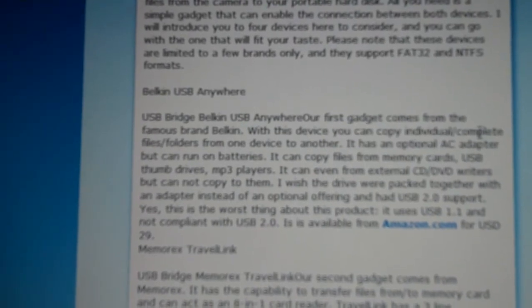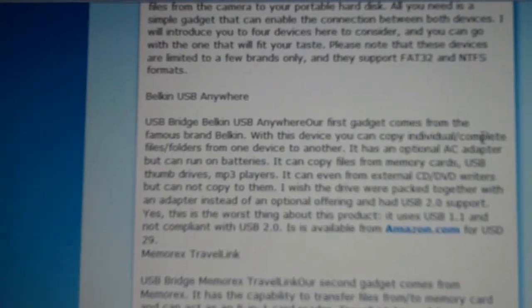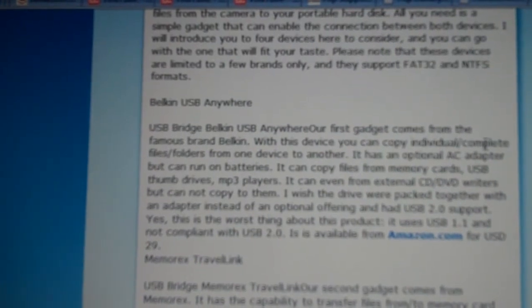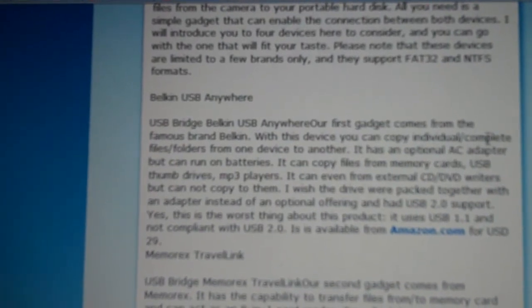Unfortunately it appears that both of these products are probably discontinued, and the other thing that was bad about them was that they only supported USB 1.1 and did not have the faster USB 2.0 support, which meant that it took longer to copy the files.